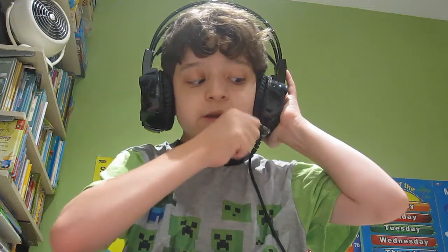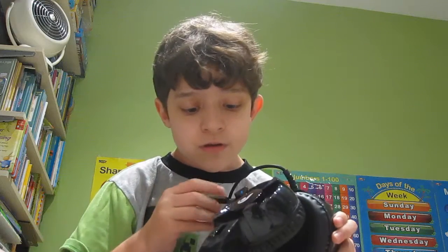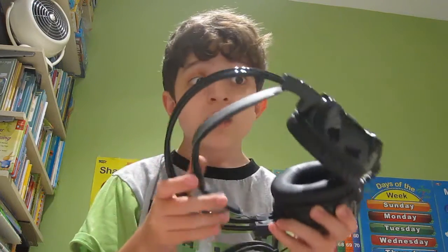Put these on. They definitely look really big on me. But at least we got good-looking headphones, right? I think these look really, really stiff.